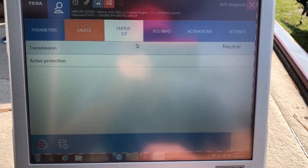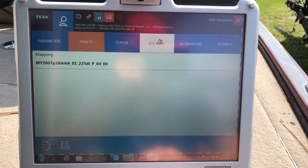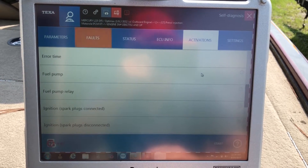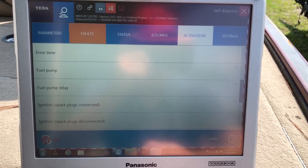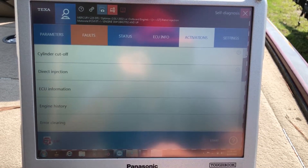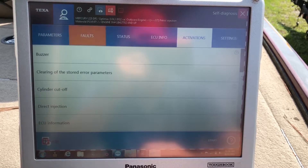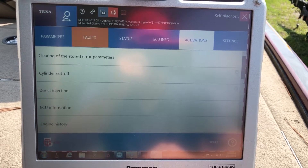Your status on the transmission, active production, ECU info, your activations, your airtime, fuel pump, fuel pump relay, buzzer, and cylinder cutoff. There are a couple activations you can do.